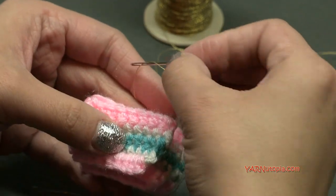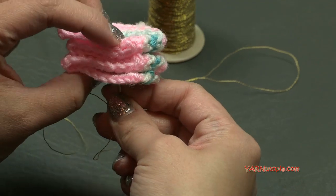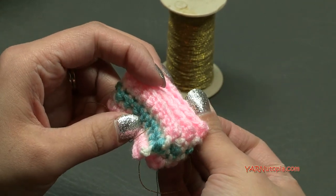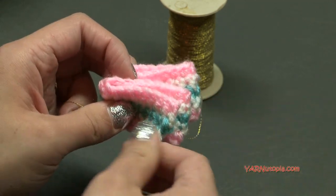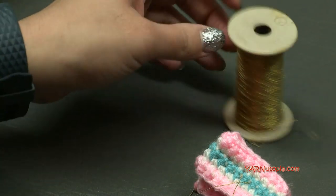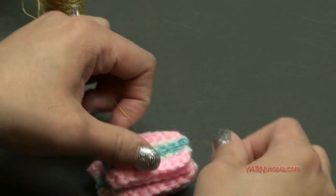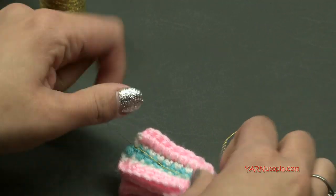We're going to take our threaded needle and go from the top in straight through to the bottom of our piece. Then we're going to go back through to the top straight through. Make sure you're watching what you're doing here. Then we're going to take those two strands — I'm going to cut this from the spool — and we are going to tie them in a really tight knot. You want to make sure that your strands are still long because we still need to make this into an ornament. So pull this tight down the center and tie it in a knot.